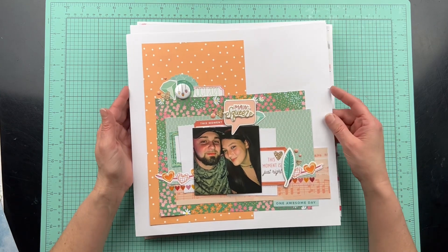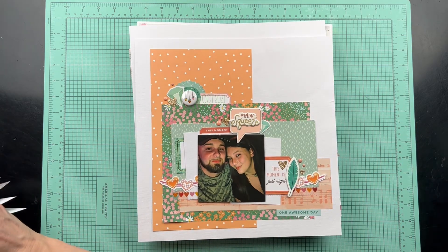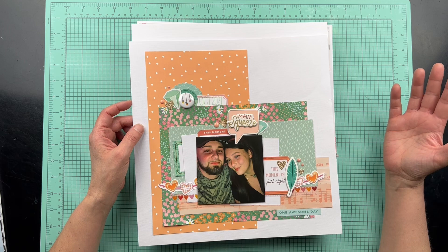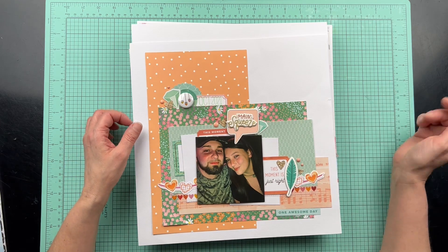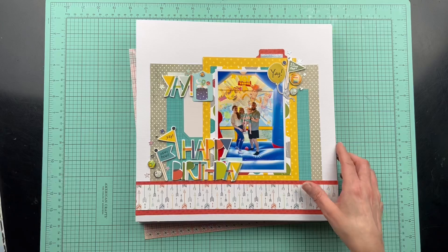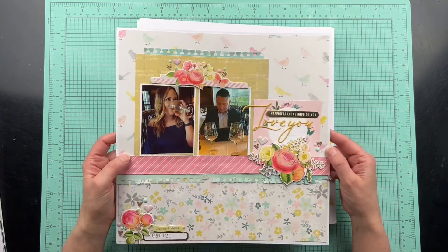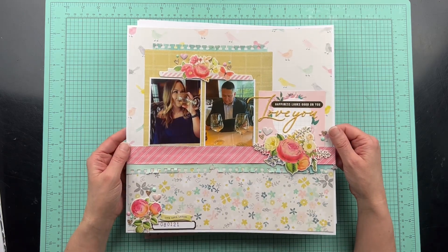This one was for my most recent series, the Scrap Buster series — and I just tore off a piece, I'm so upset. This is all scraps. I created a whole bunch of base pages, then created page kits for each base page, added a photo and embellishments, and then scrapped all of these. I will leave that series below if you're interested. Another one from my Scrap Buster series — using all scraps. I got a lot done in February because of this Scrap Buster series, more than I normally would get done.